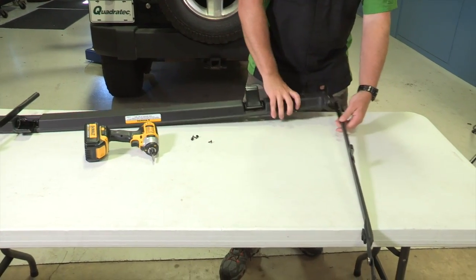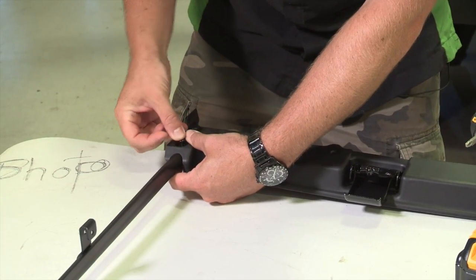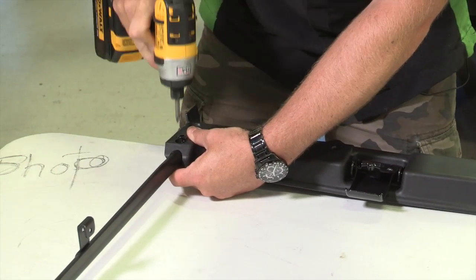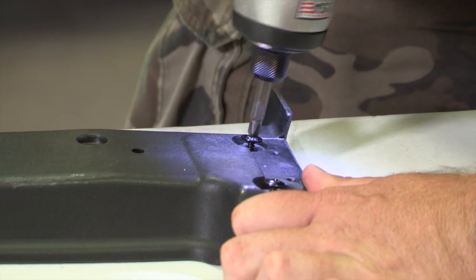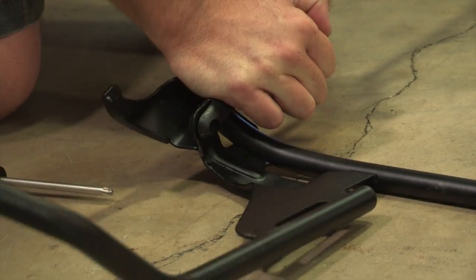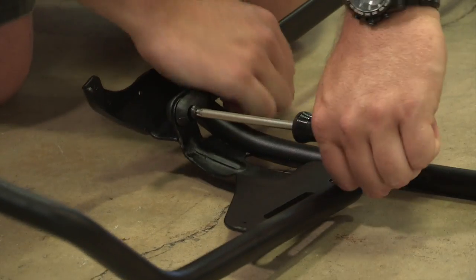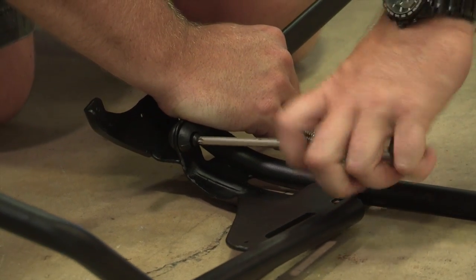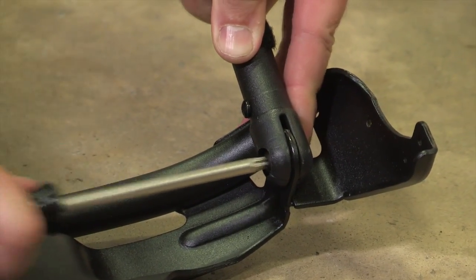Now we can begin to assemble the support bows. Position the side bows with the brackets facing up and place the lower header on top of the bows. It can be helpful to let the bows hang off one side of a table. Secure the lower header with two No. 8 by 1.5 inch pan head washer screws on each side. Using two pivot knuckle bolts, secure the No. 3 bow assembly to the side bow header assembly.